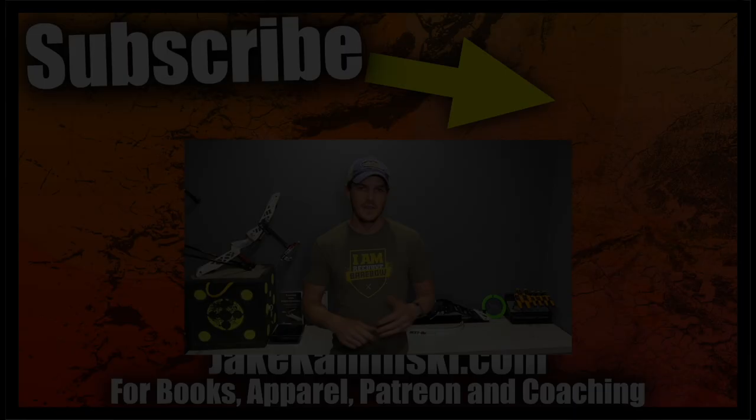Thanks for watching. If you like this video consider hitting the like button, the subscription button, and the notification bell. If you're interested in supporting my channel, head to my website jaykaminski.com where you can find information on Patreon, apparel, books, and digital coaching.